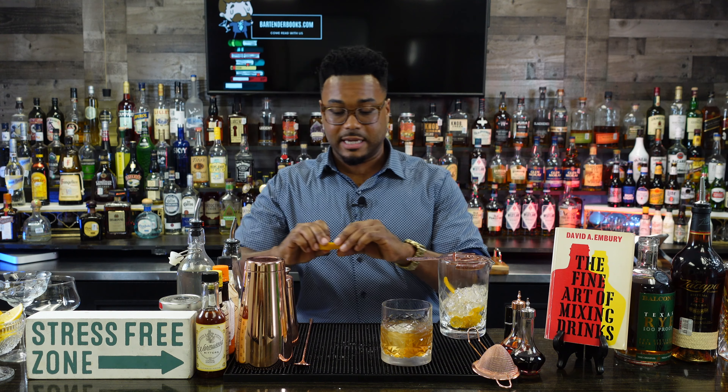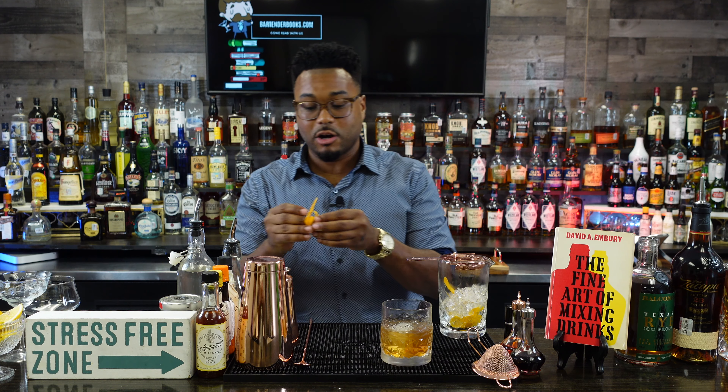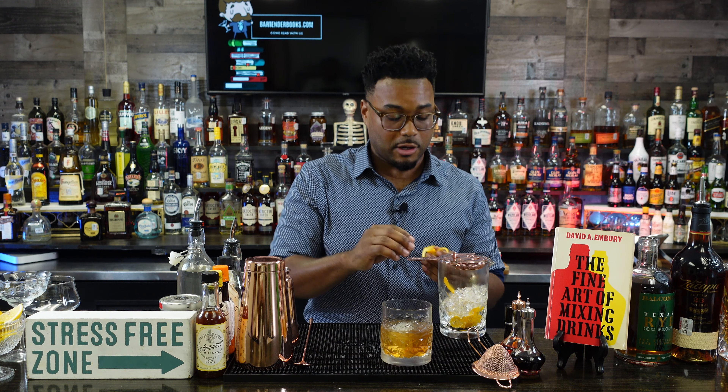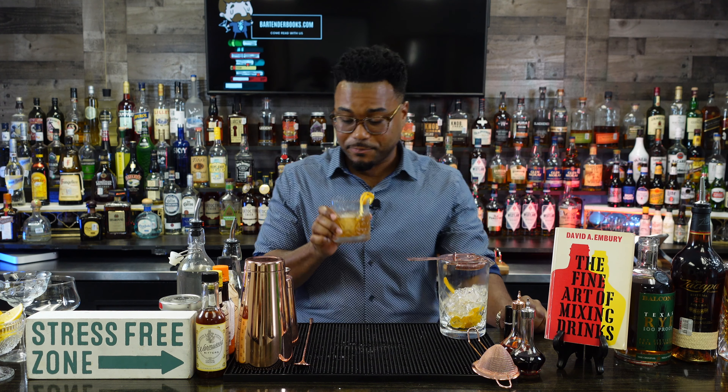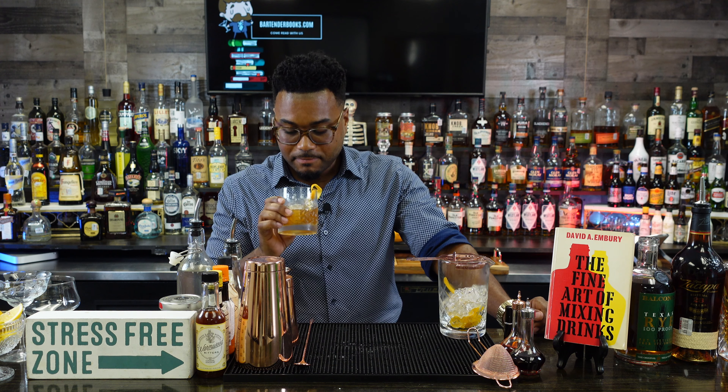Now we just pour over our ice and that is our black walnut old-fashioned — bright, citrusy, flavorful, nutty. Last but not least, add a little more zest on top: pinch and throw the lemon, then garnish with a little orange origami because I heard if you add a little piece of origami fruit you can charge a million dollars for the drink. Cheers! Yeah, this is good.